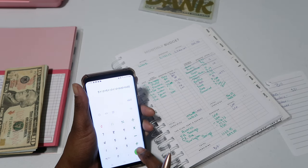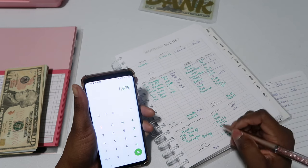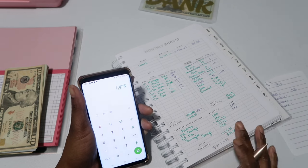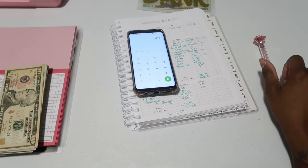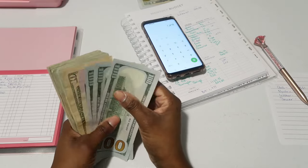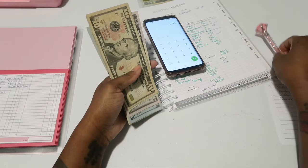We have a total of $440 plus $1,035, so we should have $1,475 to put in the bank. Let's see if that is true — let me get the money together first.